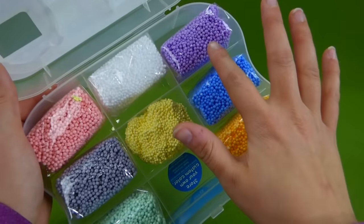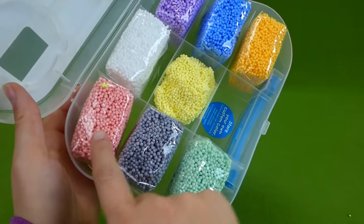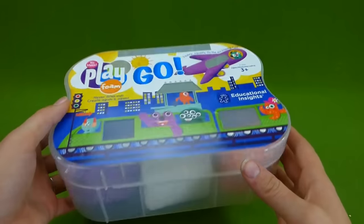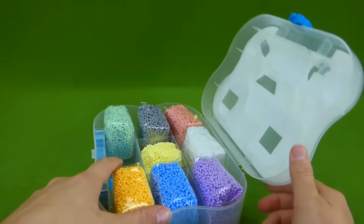Now we're gonna open up the purple, blue, orange, white, pink, black, and green. We're gonna put some surprise toys inside and see what we find. I love playing with Play Foam.